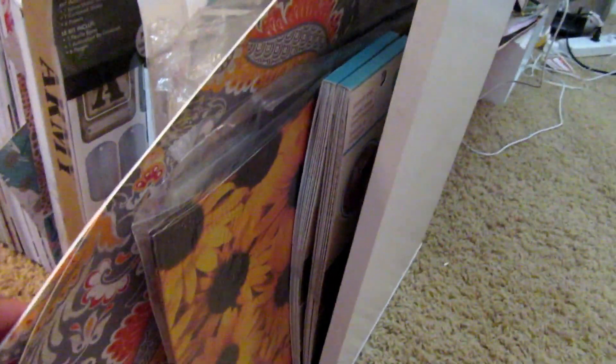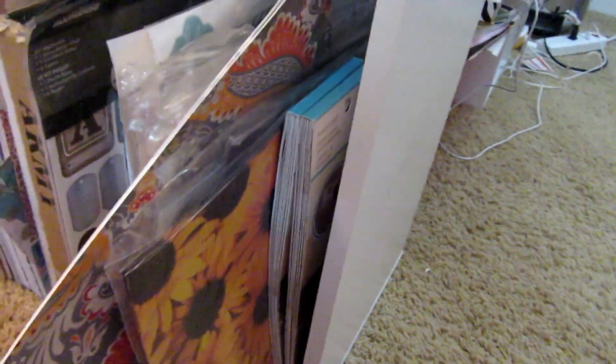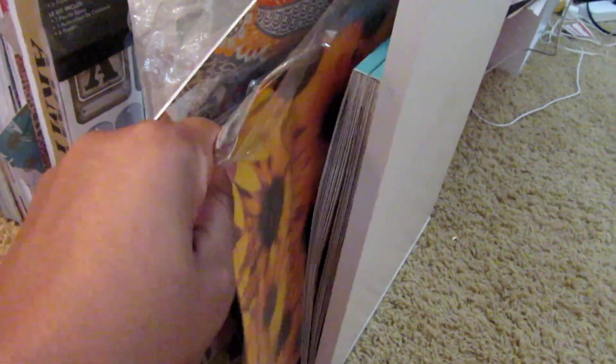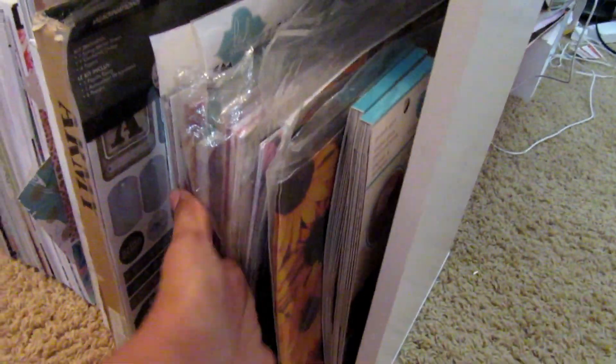That one is an actual kit, but this one is a good example — I did that for Thanksgiving. I like these because when I'm doing something for several people, I like to go to Tuesday Morning and get one of these $3.99 or $4.99 little stacks of paper where you get 20–25 of the same piece of paper, and I like to keep those in my stash.